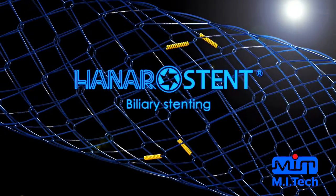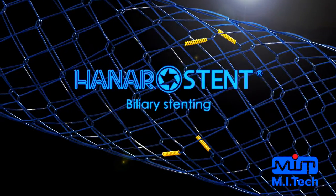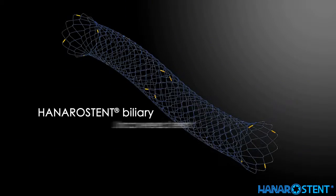Introducing Hanaro stent for biliary. Hanaro stent biliary uncovered.